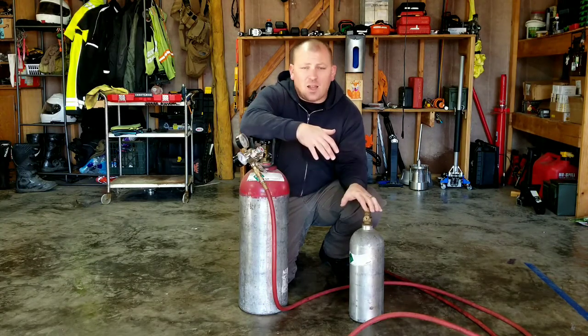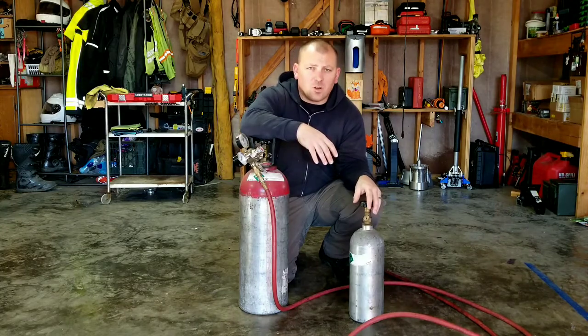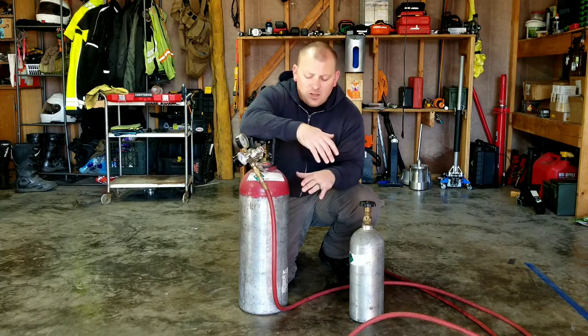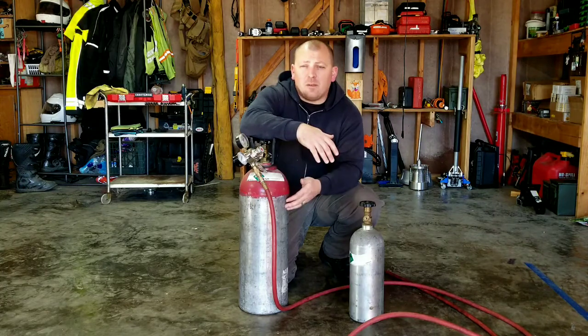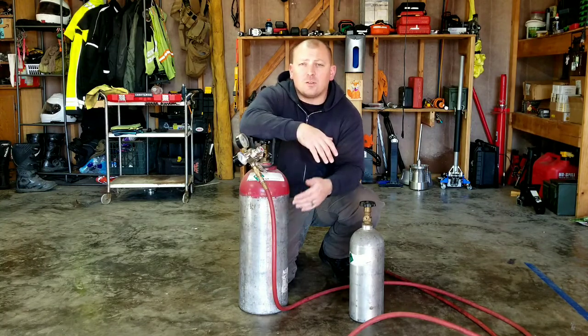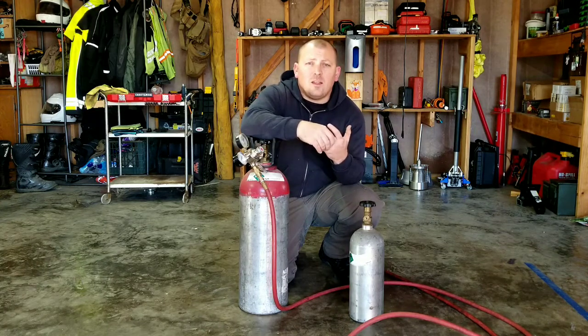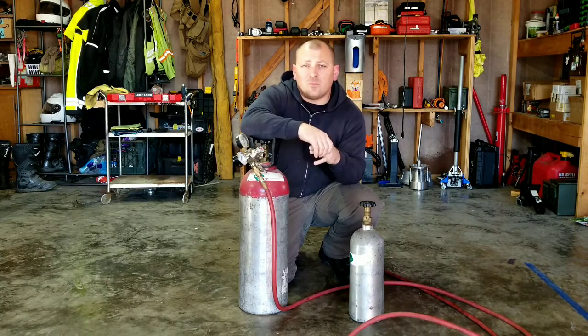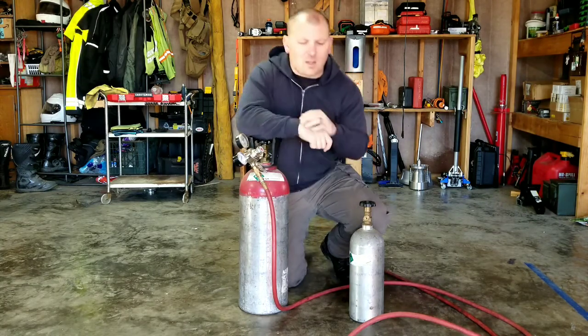You can store a lot more energy in a package this size compared to regular compressed air. At the top of the cylinder it will be a gas, and as you go down it'll be a liquid. As you use the gas off the top, the liquid CO2 turns into gas, and then the liquid gets lower and lower until there's no more liquid left. Then you take this and exchange it for a new one that's full of CO2.